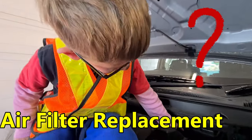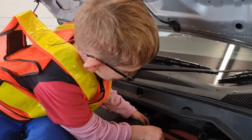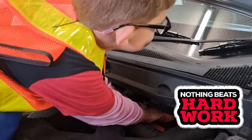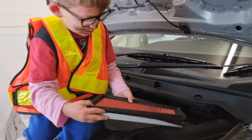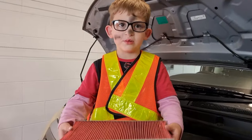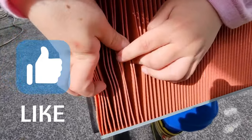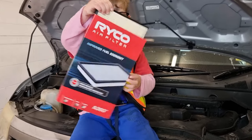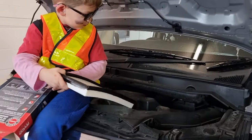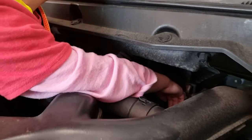We need to find the air filter — it's also in the box. This one's dirty. Look, it's dirty inside. Now we need the clean one — a fresh, new, clean one. I'm done putting the new one in. Now it's the perfect time to close the engine.